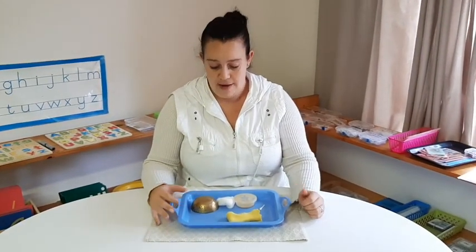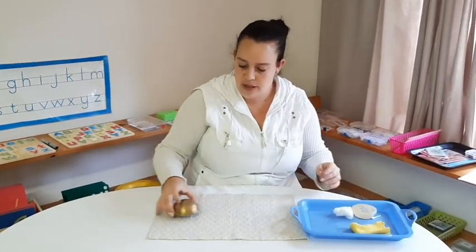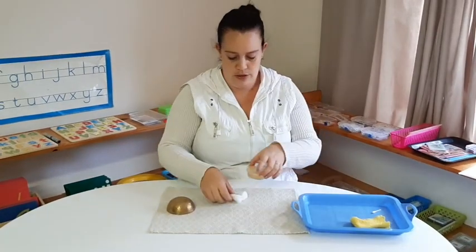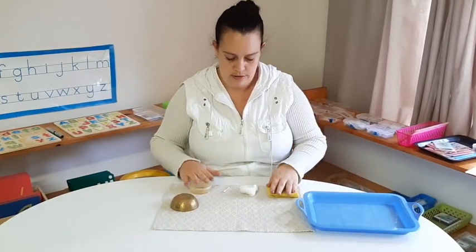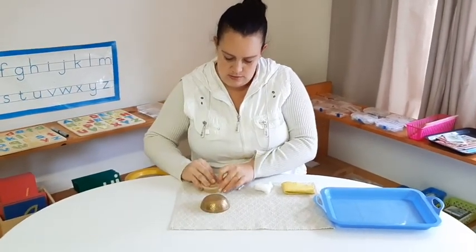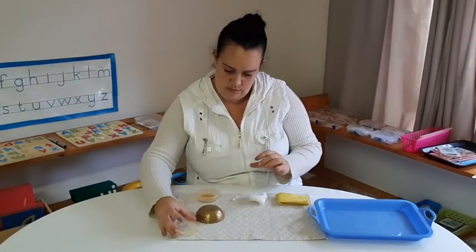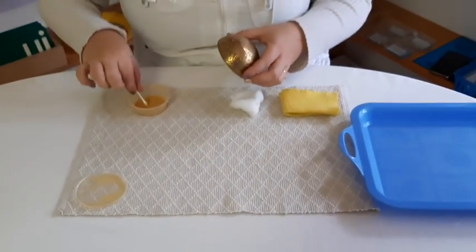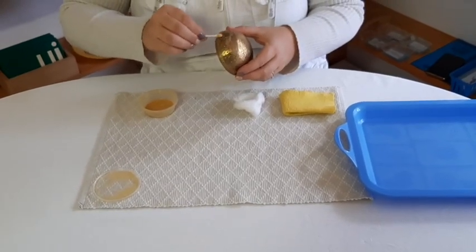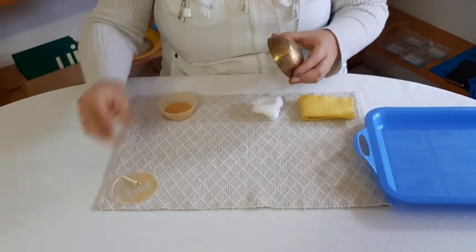Good morning everybody, today we're going to do a little bit of polishing and I have got some brass here. The main thing with this activity is you need to have everything in order — that is your control of error for the children. You need to make sure that is in order so that they know which order to go. I'm just going to do a small area, but obviously the children can do a whole item.